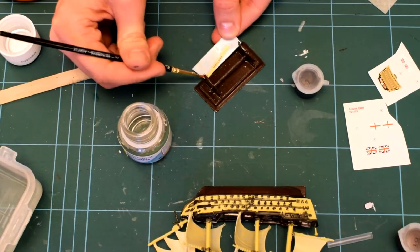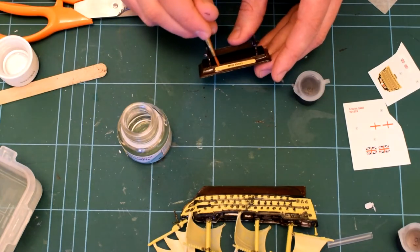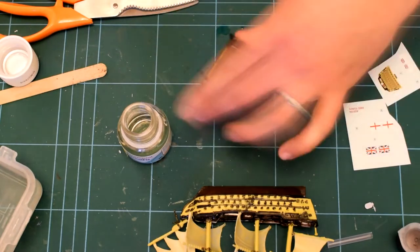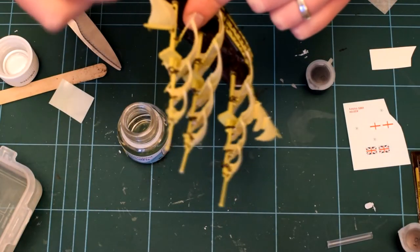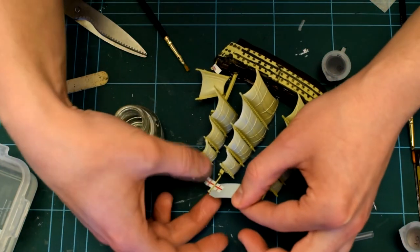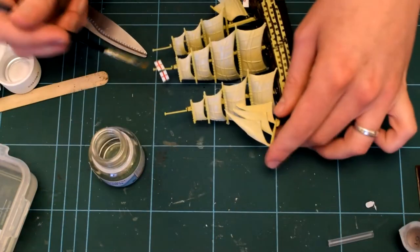There are quite a few decals supplied, so it's quite good practice if you've never done them before. I soaked them in water and then slid them off the backing paper and used a decal set in order to make them stick onto the model correctly. The flags are slightly different — they go onto the masts but then have to be wrapped around, and the decal just sticks to itself, and that's all the flag is.